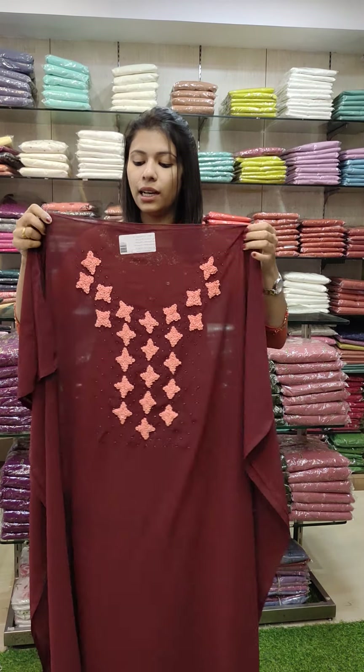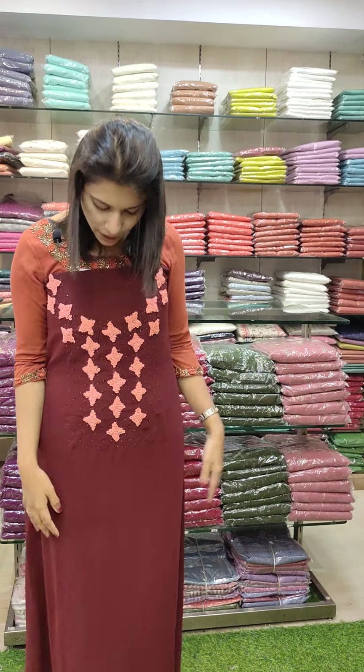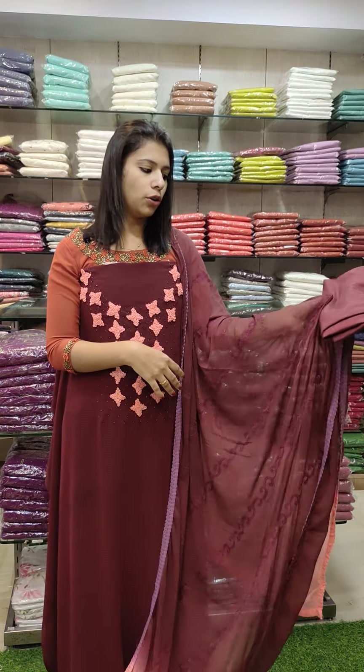The next one is dark burgundy. We have a grape maroon with a peach combination. We have a handwork with thread and loops. We have a chiffon and a double shade, with a contrast combo bottom line.